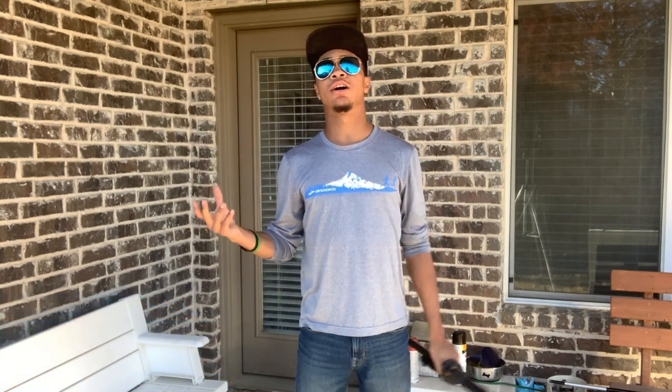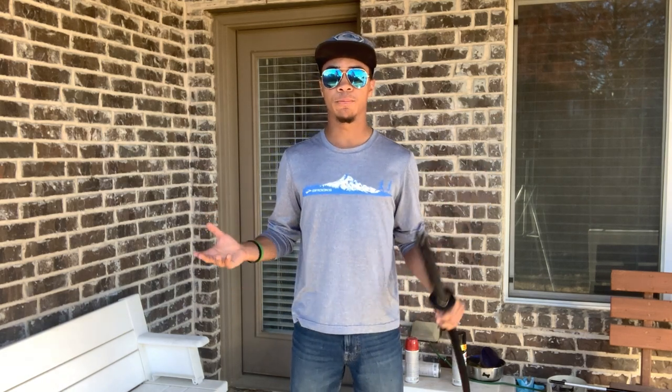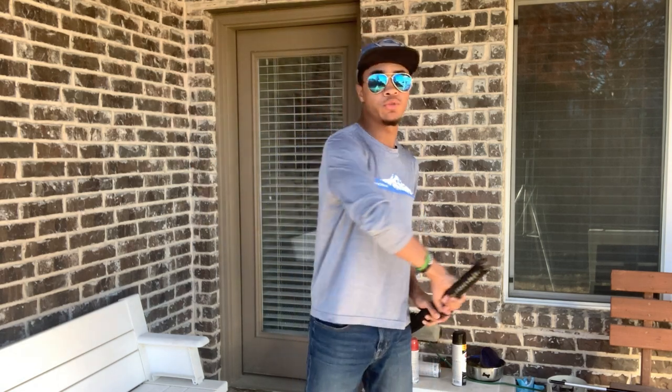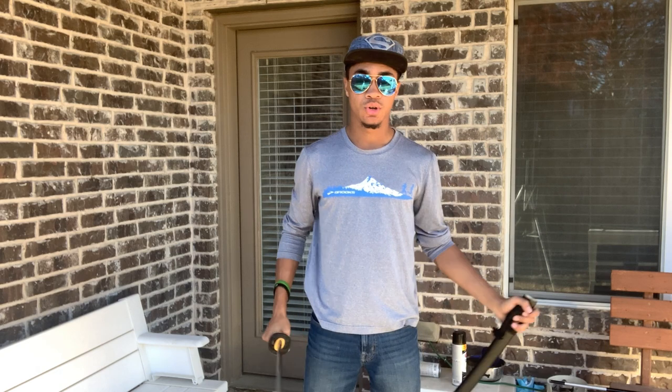Over the years I've taught tons of different combinations and ways to unsheathe your sword. If you want to know more about those, check out the tutorial playlist at the end of the video — it has all of them. I'm going to assume you already know how to take your sword out in a cool way and just finished a cool combination.